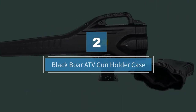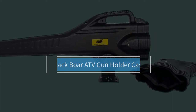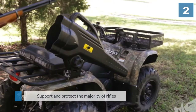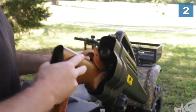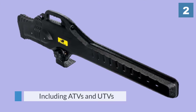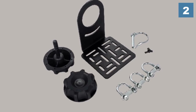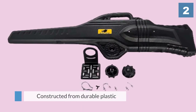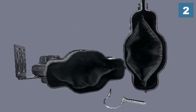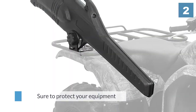Number two: Black Bore ATV gun holder case. The holder has been carefully designed to support and protect the majority of rifles, including guns that feature high-mounted scopes. The case can be attached to most off-road vehicles including ATVs and UTVs by a simple mounting system. The case itself is constructed from durable plastic designed to protect your gun from adverse weather and projectiles on the trails. Whether you live in a wet or a dry climate, the case is sure to protect your equipment, shielding it against rain and dust alike.